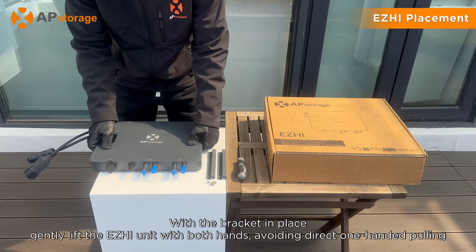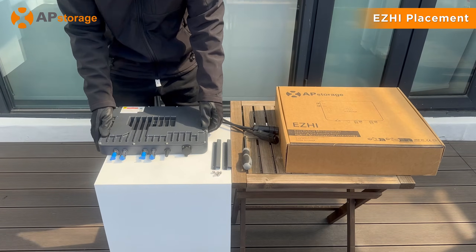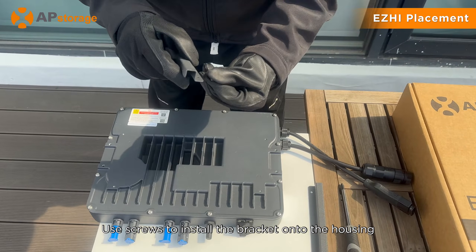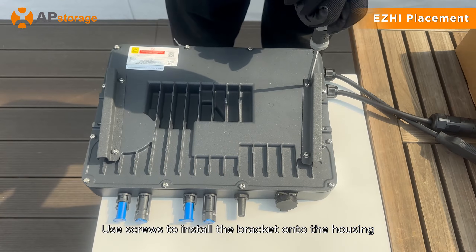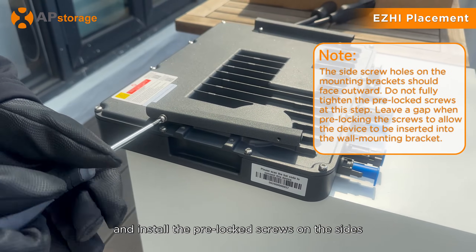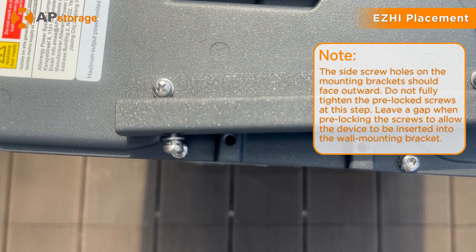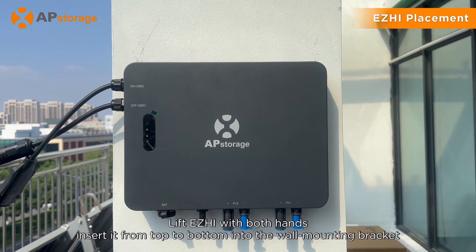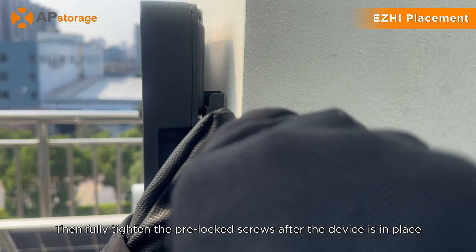With the bracket in place, gently lift the ZHI unit with both hands, avoiding direct one-handed pulling. Use screws to install the bracket onto the housing and install the pre-lock screws on the sides. Lift ZHI with both hands and insert from top to bottom into the wall mounting bracket. Then fully tighten the pre-lock screws after the device is in place.